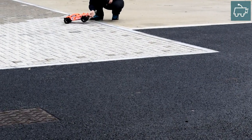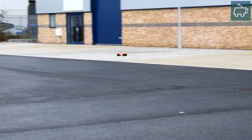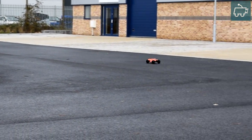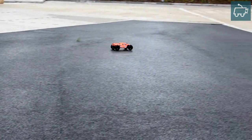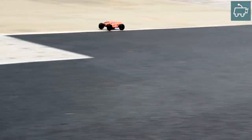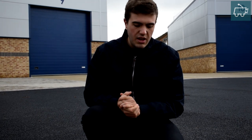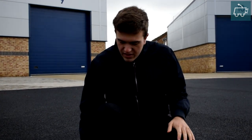The 3-cell LiPo on this sort of terrain, on the wet tarmac, is simply just too powerful. It's sort of uncontrollable. It's fun, but it's just too much power. The tyres struggle with it with 3-cell power.